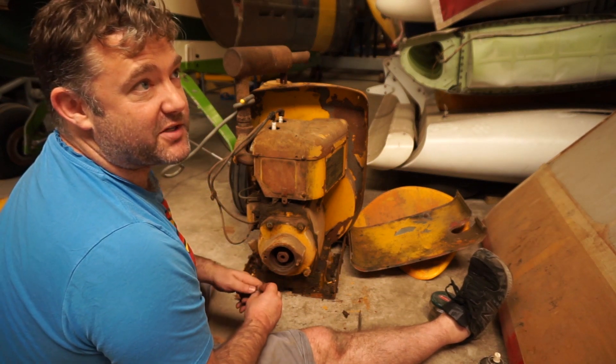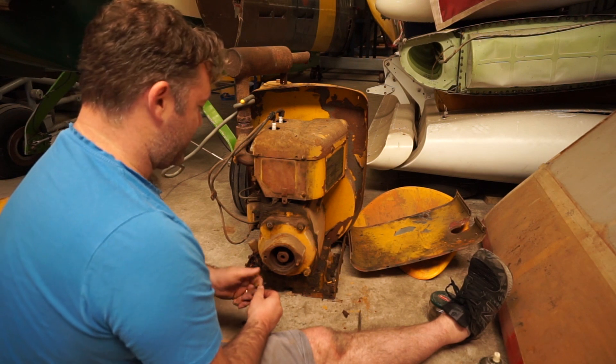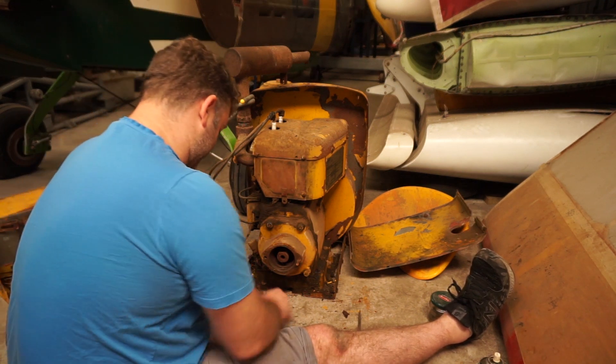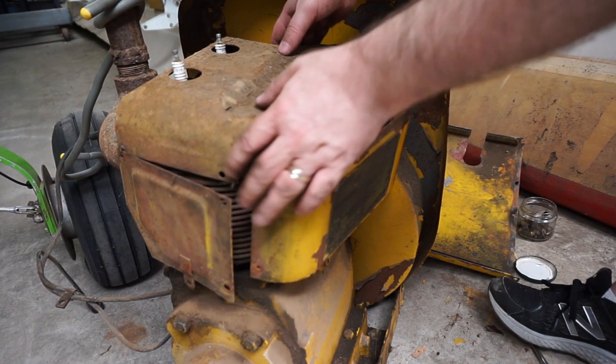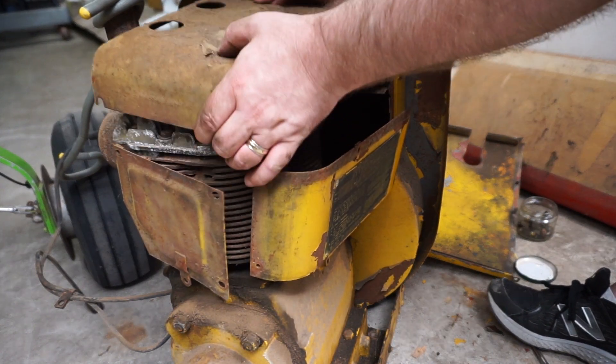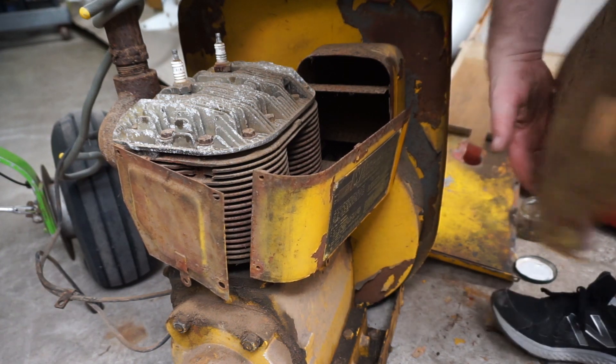Sorry about the sound of helicopters flying over - there's a lot of them today. It's obviously a busy sunny day at the airfield. So I've undone all these screws and there's the top of our engine.